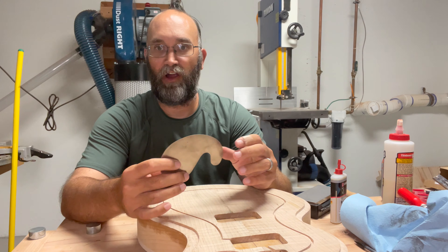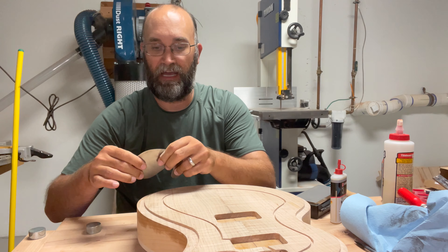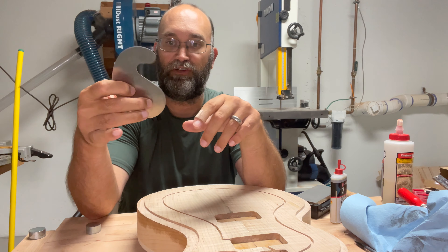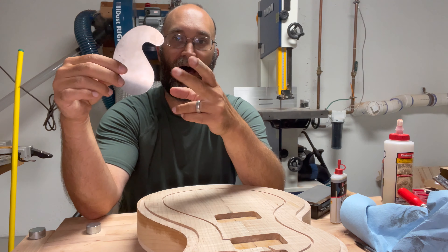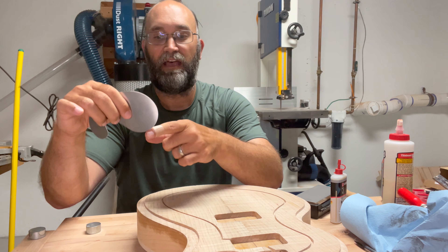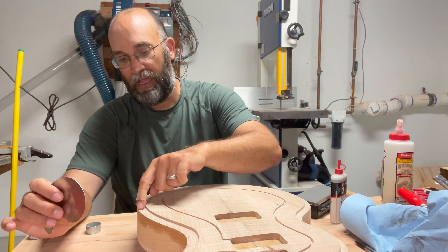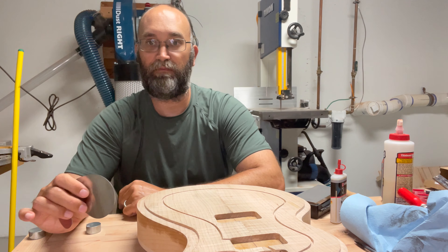If you've never used a card scraper before, it works similar to a plane where you go with the grain and take shavings off. The reason it's shaped like this is there are all sorts of different arcs you can choose. I'm going to use the bottom arc near the center and push it across to start working away this hard edge, getting closer and closer, using the edge I've already done as my target point.